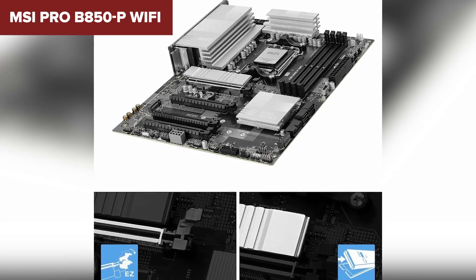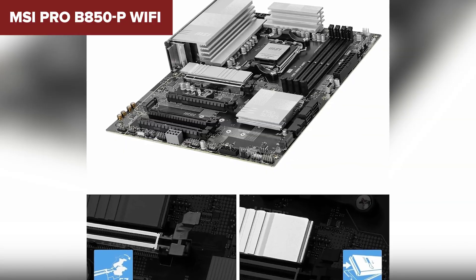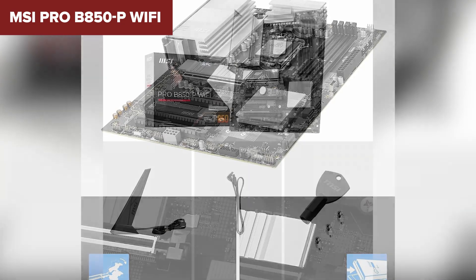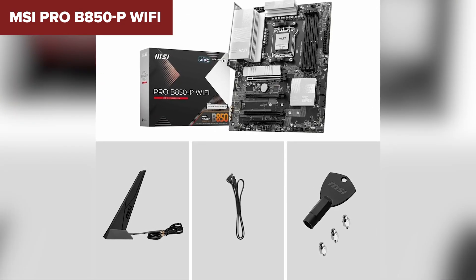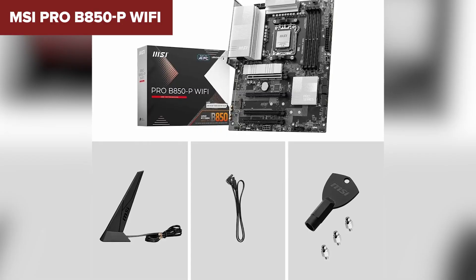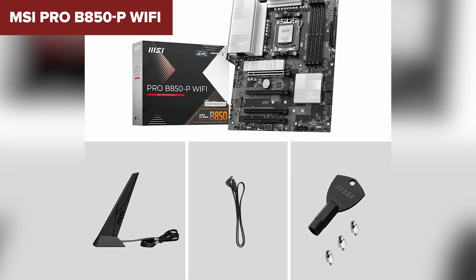It supports high-speed memory but lacks some of the premium overclocking features found on higher-end boards. This is a budget-friendly motherboard perfect for general users, gamers who don't need the absolute best, or anyone who wants great networking on a budget. If you're interested, it's linked in the description so you can grab it at the best price available.